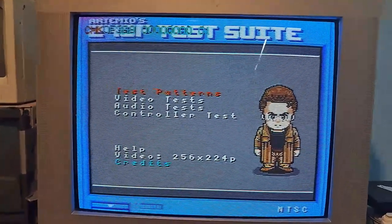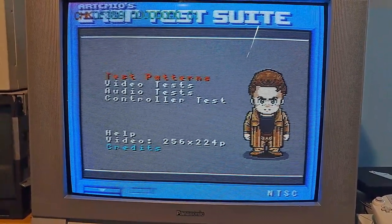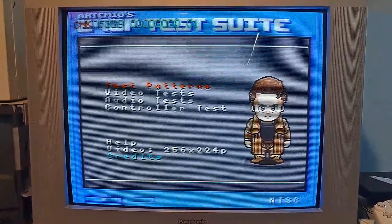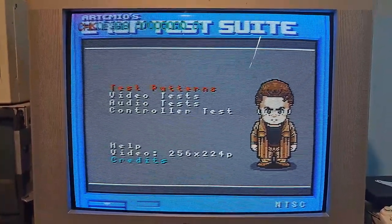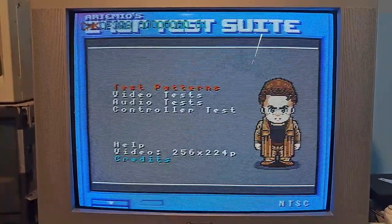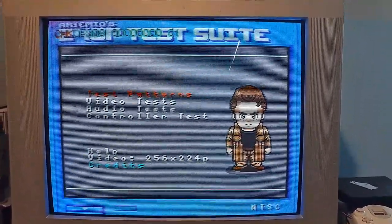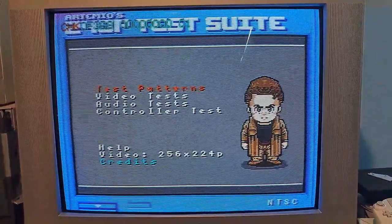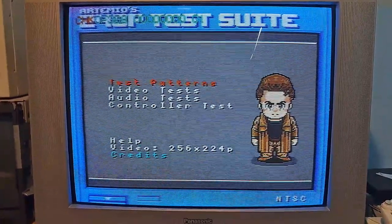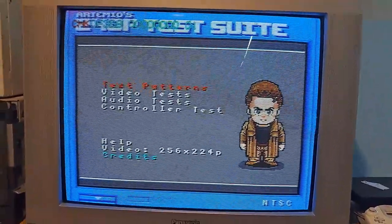Here I have 240p test suite up and running through my Super Nintendo from a cart. There are a couple factors to understand: one of the biggest is what kind of 240p test suite you're using. Most people run it through the Wii via homebrew, but different consoles will have slightly different video geometry or position on the screen. So sometimes making adjustments for one console won't look best on another. For example, if I centered the picture entirely on my GameCube, the screen would actually be shifted a little to the left on my SNES. You have to take that into account.